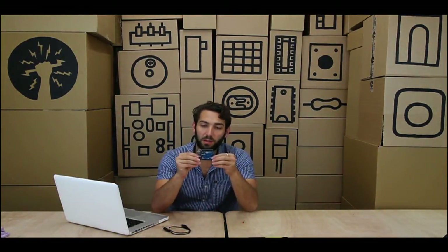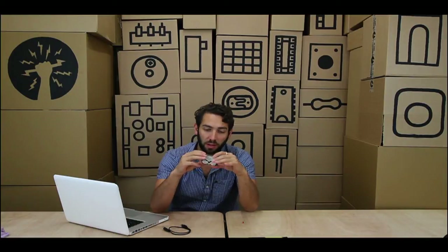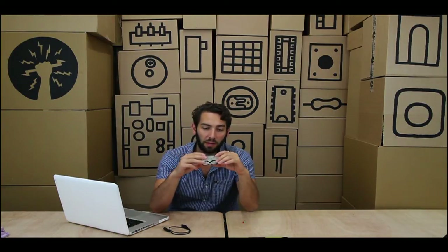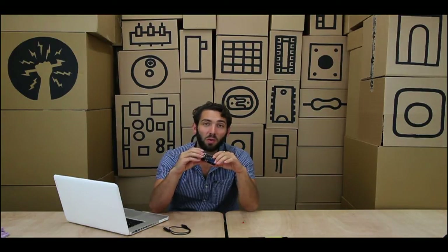Prepare yourself — this is going to be one of the wildest rides of your entire life. So this is an Arduino. It is such a cool device. You can do so many amazing things with it, even though it's incredibly cheap and incredibly easy to use. Thank you so much to the guys who created the Arduino, because really it's one of the easiest ways to create physical computing — something that's sensory and responsive in the world today.